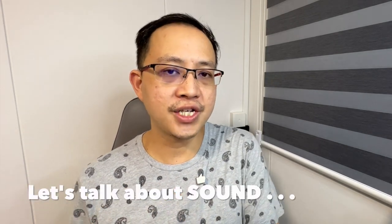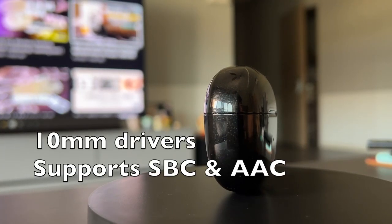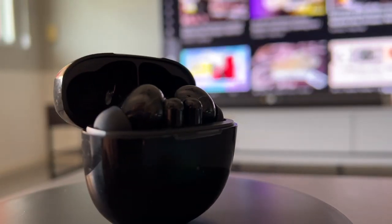The third major thing to consider is sound quality. The QCY HT03 uses 10mm dynamic drivers and supports both SBC and AAC audio codecs. When listening to music, the first thing you'll notice is that the overall sound is a little muddy and warm, though soundstage is decent. Drum beats are somewhat more emphasized, while string instruments, pianos, and guitars tend to sound a little muddier.